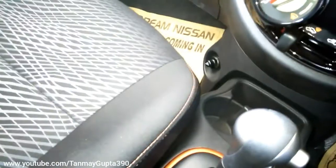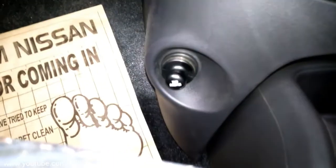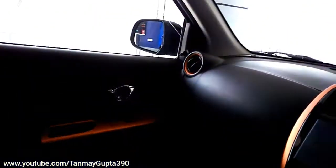It is only available in automatic. There is an old-style socket, two glass holders with orange inserts, and this is the glove box.